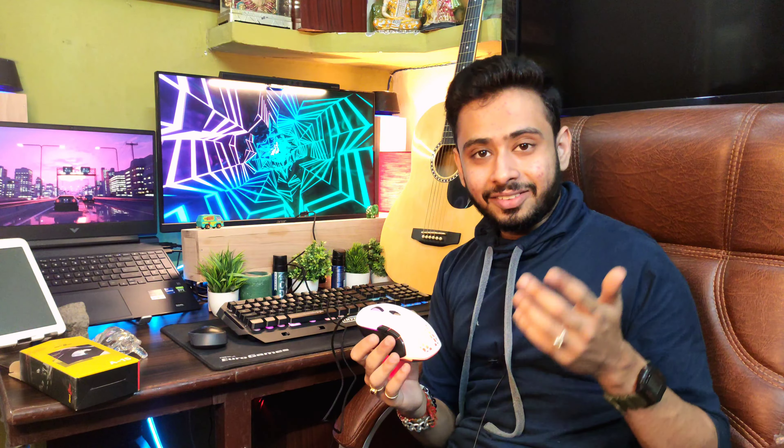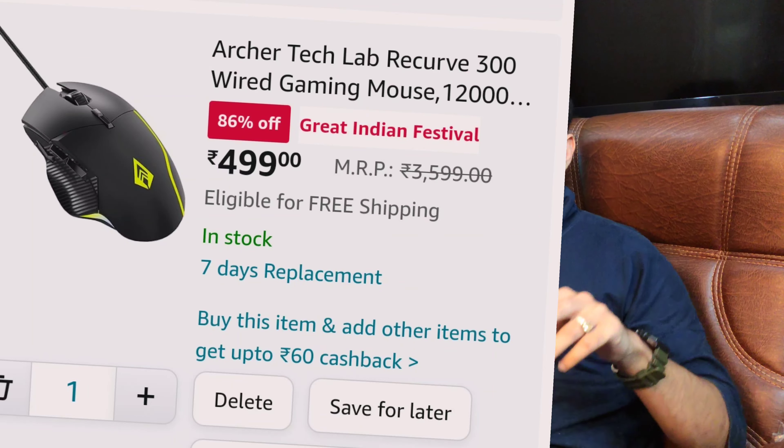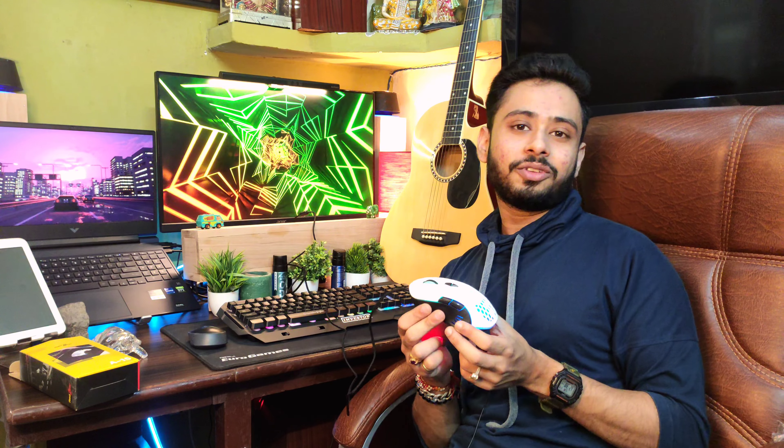Now let's try the gaming test, and then I will show you the software. The mouse I'm recommending is the Archer Curve, which is also shown on screen — under 500 rupees, one of the best gaming mice in that price range. It has a maximum DPI of 6400. So if you want something aesthetic and white, definitely consider it.